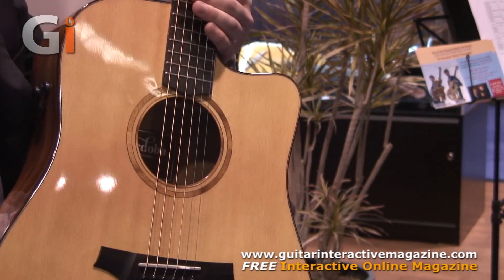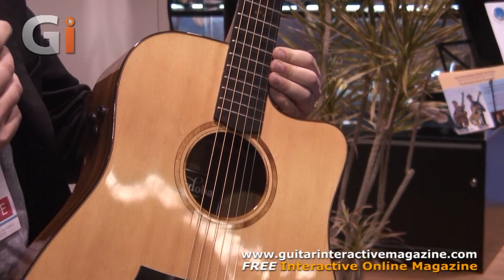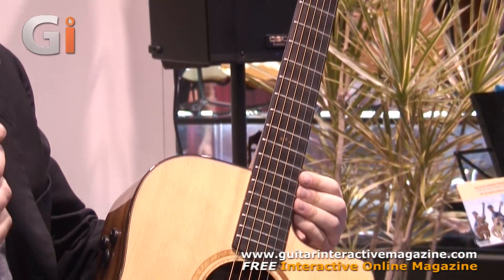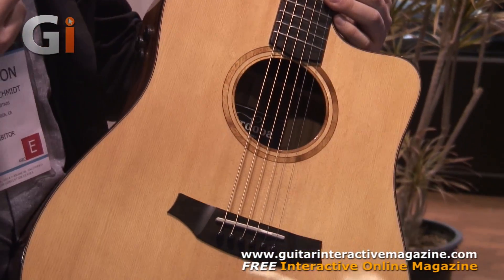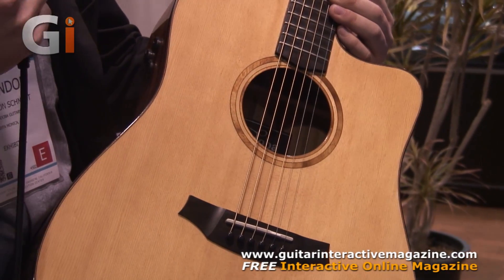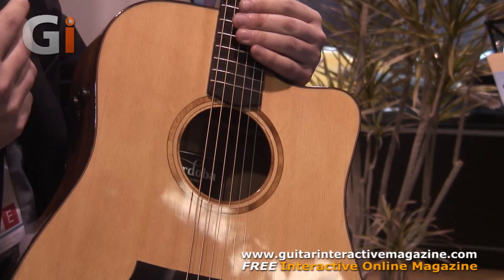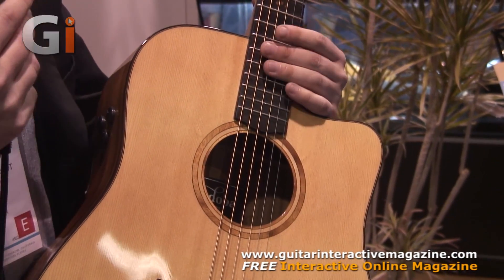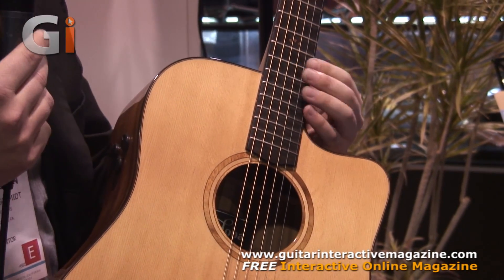Some of the construction elements of this guitar that make it unique: number one is the bracing pattern we're using — it's a hybrid X fan bracing. A standard X brace for the steel string guitar as well as a fan brace, similar to a nylon string Spanish guitar. There's also a Spanish heel neck construction instead of a glued neck joint, so it's a more stable, more resonant neck joint.